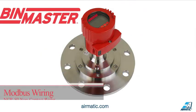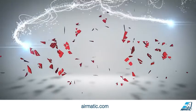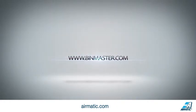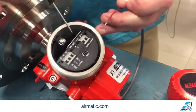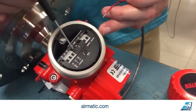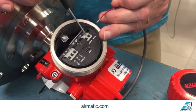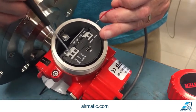Modbus wiring for BinMaster NCR80. This particular unit is a low voltage unit. On the side chamber of this Modbus unit, you've got your power input, your voltage input, and then your data input.